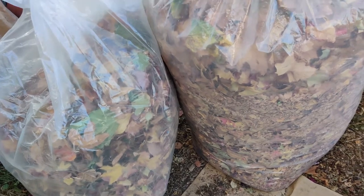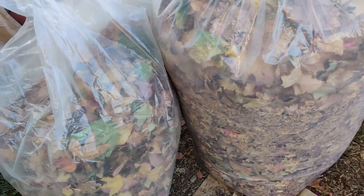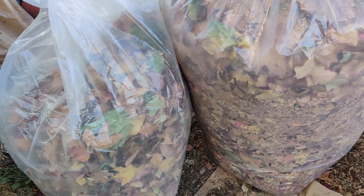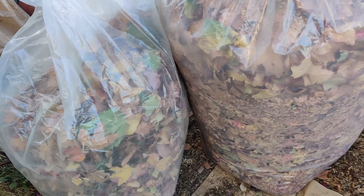Sometimes I throw leaves in the coop as well, and then the birds have something to run around on and help break it apart.